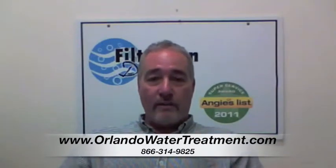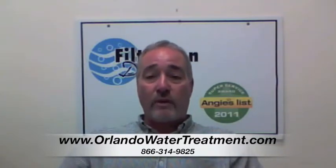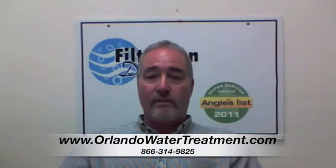Hi, I'm Steve with Filtration Direct. We are the only Angie's List Super Service Award recipient in the state of Florida. We'd like to thank you for visiting us. If you have any questions, go to our website or give us a call. Thank you.